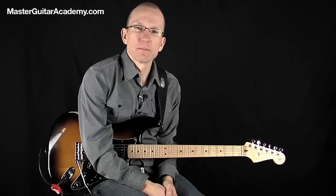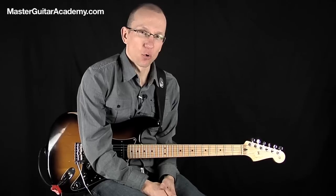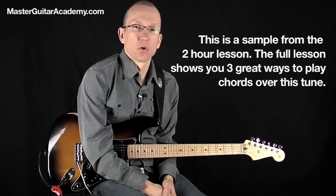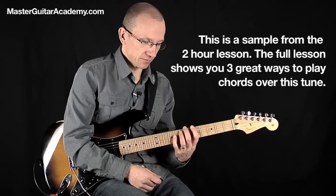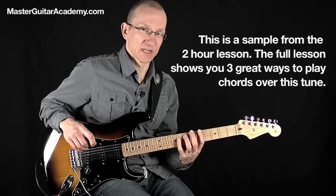Let's learn a blues in the key of A where we play both the shuffle rhythm pattern as well as chords. I'm going to show you three different ways of playing chords over this 12-bar blues. We're in the key of A and the first thing I'm going to show you is the basic shuffle pattern, and I'll play it through once and then I'll show you in more detail.